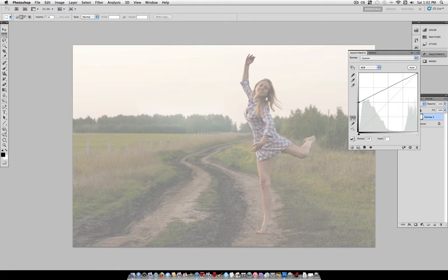After we do that, we can add some color into those grays by clicking this tab here and selecting Red, then just drag the middle slider up a bit. Of course, if you know how to use the Curves tool — I have a tutorial on that in my channel — you can play around with it to your liking. If not, you can just follow the steps I'm using here.